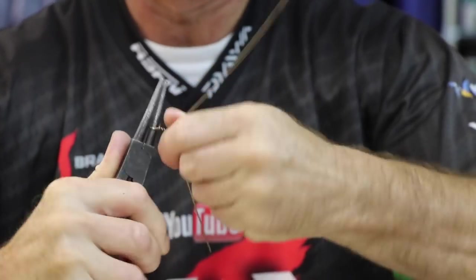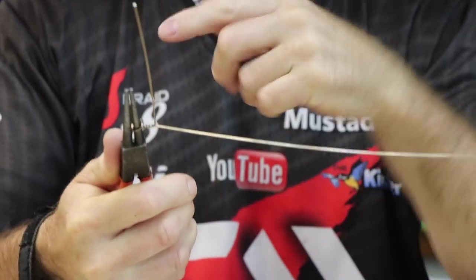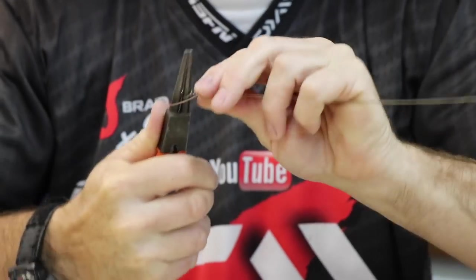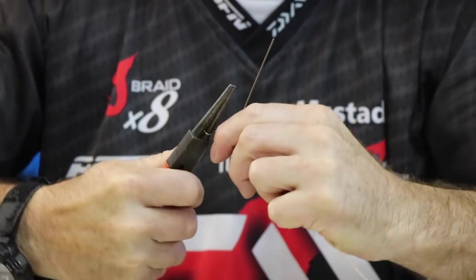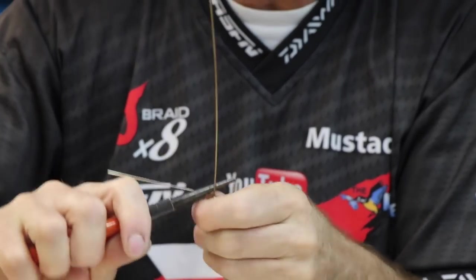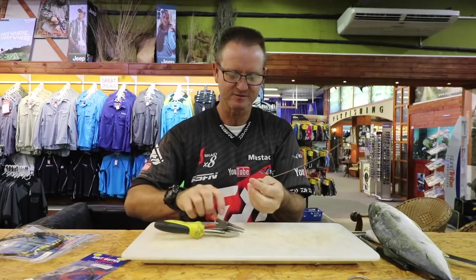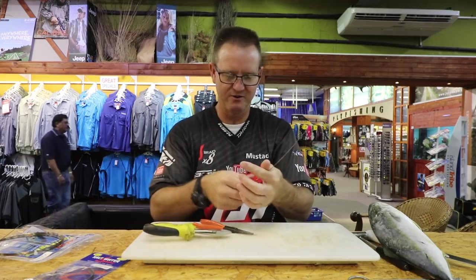Two, three, four — 90 degrees — and we wrap it around three or four times. Once, twice, three, four times. And all we're going to do now is just bend this back to form a little hook for our bait, like so. Cut it off.